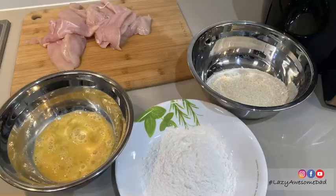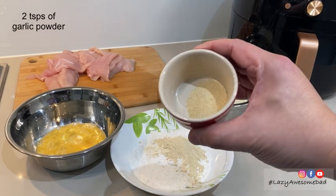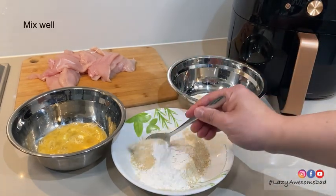Grab one cup of flour and two cups of breadcrumbs. Pour in two teaspoons of garlic powder and three teaspoons of onion powder into the flour. Mix the ingredients together.